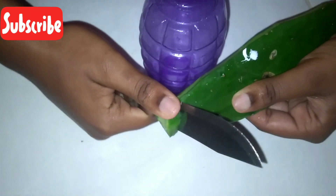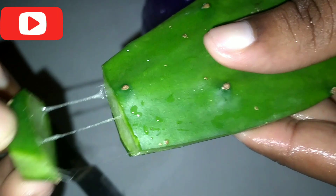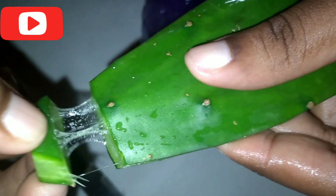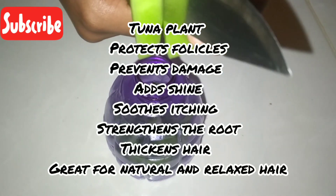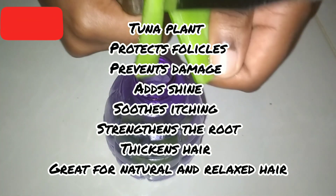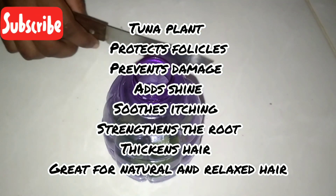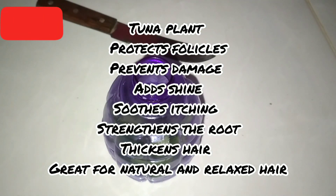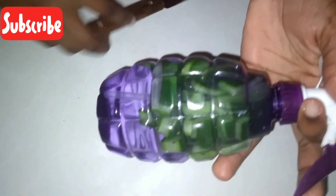You will be cutting up your tuna - and as you can see, it is a bit slimy, like aloe vera. You'll be cutting up your tuna and putting it in your spray bottle. This plant will help to soothe itching, it will strengthen the root of your hair, it will thicken your hair, it will protect your hair follicles, and it is good for natural and relaxed hair.